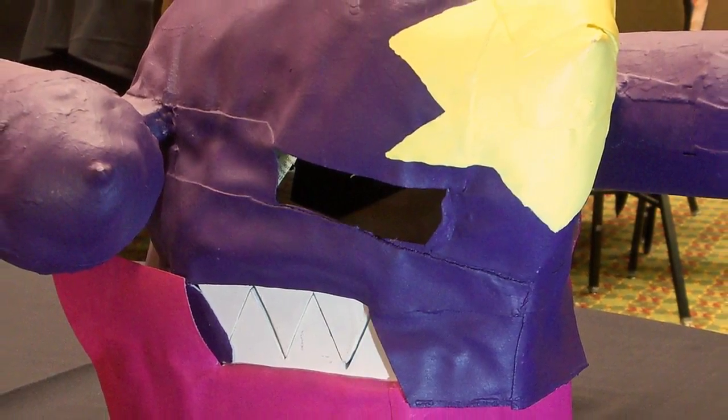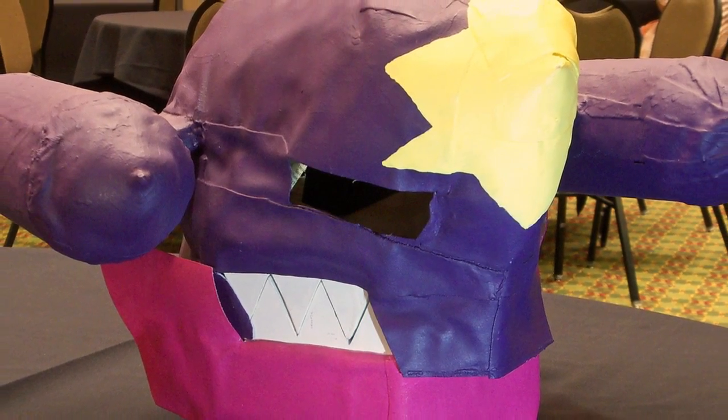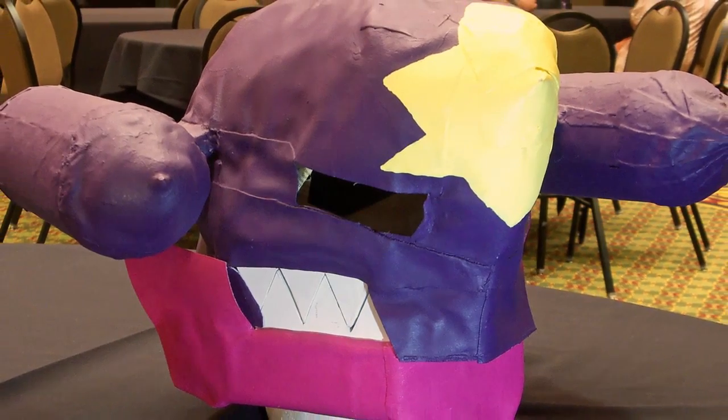Let's go head to toe. You've got the headpiece right here with us, which has the face, the teeth, and the little side things. So how did you go about making that? Where did you start, and what was the process like?